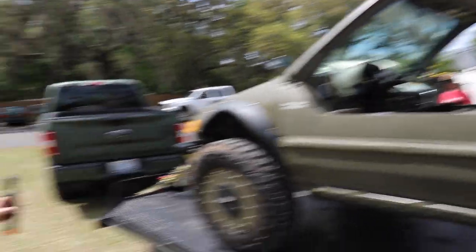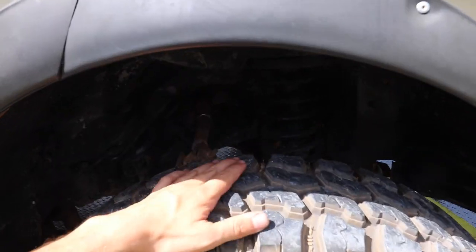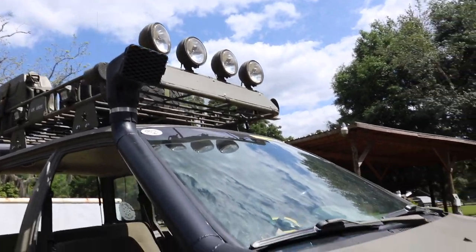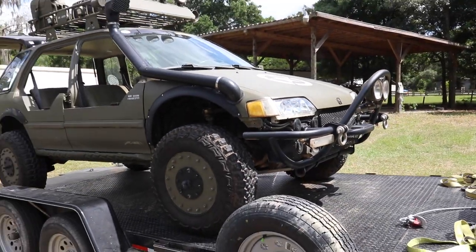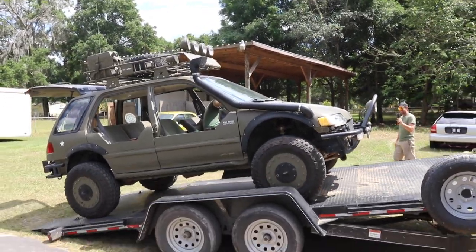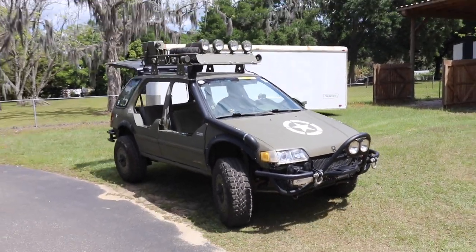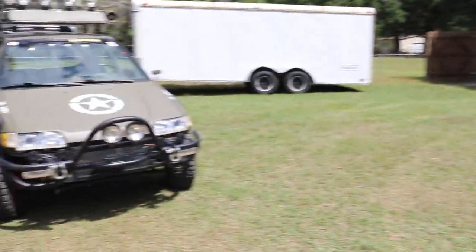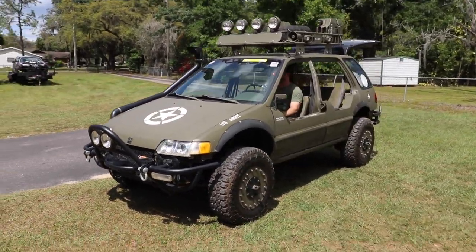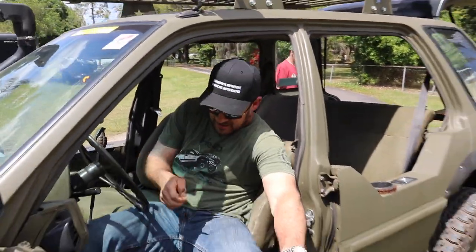What size tires? These are 30s. 30-inch tires on a Wago, bro. This thing still have the single cam in it? Yeah. She's still stock. She's still stock single cam. Well, I want it to run, you know. If I start modifying it, you know how that goes — you get too complicated.